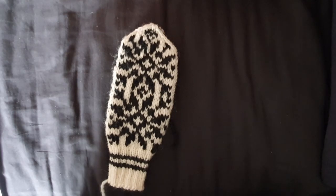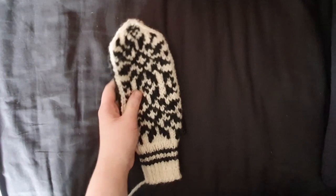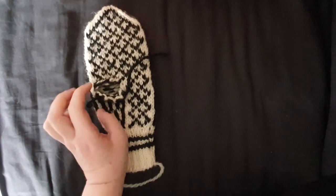Hello, so I am finally somewhat reluctantly making a video on how to pick up stitches for the thumb of a Salve mitten. This pattern is by me, inspired by the Salve mitten tradition, and it's a very quick knit using very big needles. I'm just going to jump straight into it.